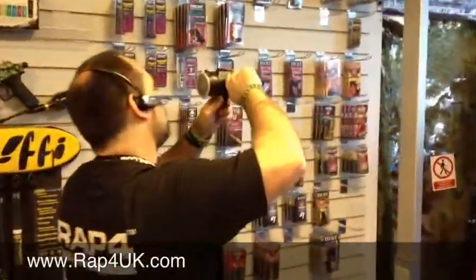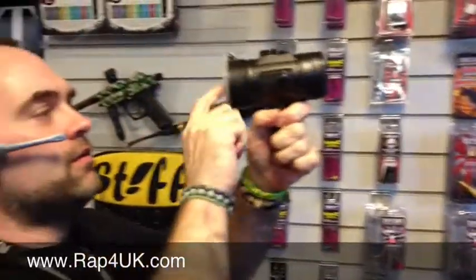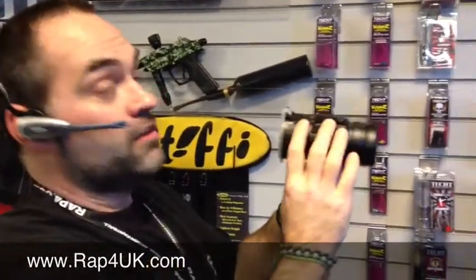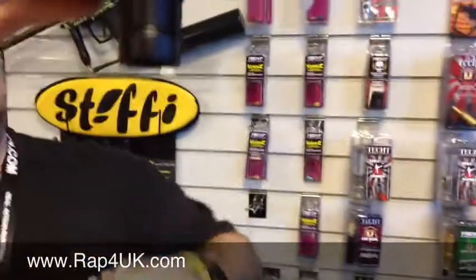Phil, I'm trying to sort this scope out but I can't focus it — it just looks really misty. I don't think that's a scope though, is it? It's a hopper, isn't it? Yeah, it's a TAP 50-round hopper — that explains it. It does look like a scope though, doesn't it? Yeah, 50-round hopper.